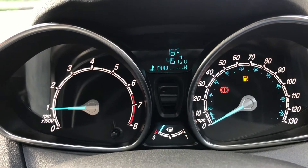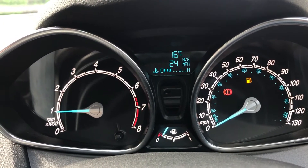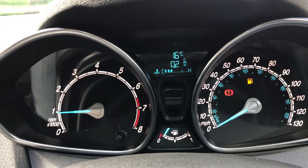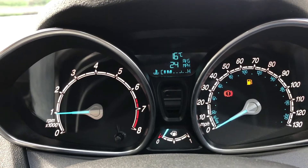You can change the information displayed on the trip computer by pressing the button on the end of the indicator stalk to reveal other information — such as how many miles of fuel are left in the car or your average fuel consumption.